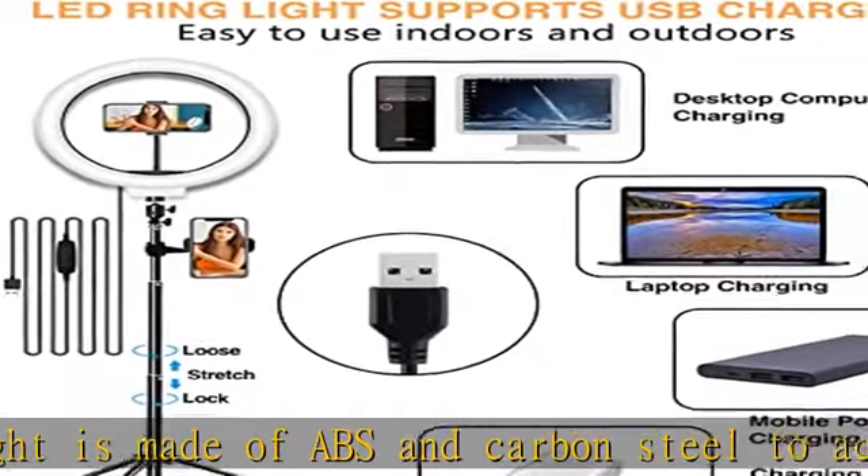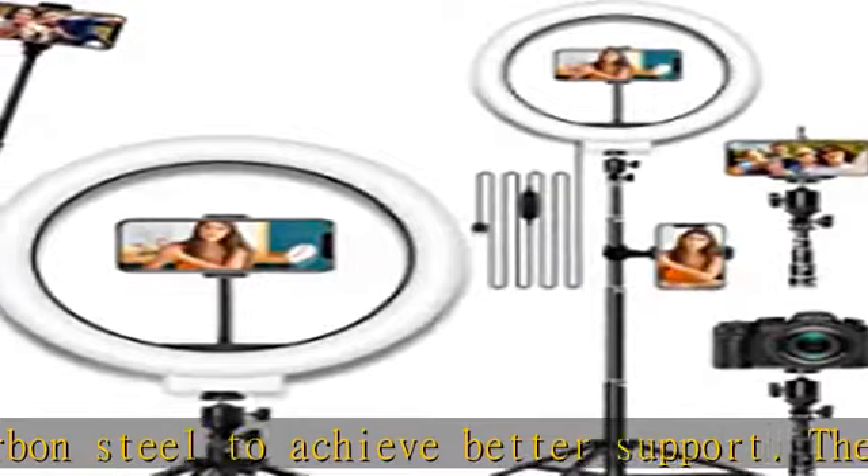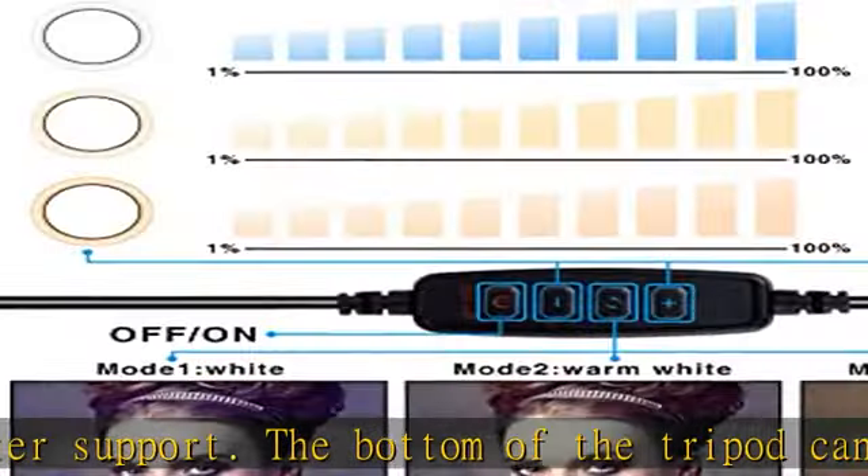The mobile phone holder can be expanded to 3.5 inches, which is compatible with almost all smartphones. There is a large enough ring light opening so you can put the phone in the middle of the LED ring light to get 360-degree soft light without dead angle.